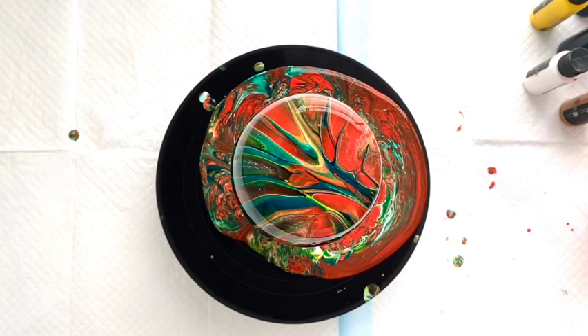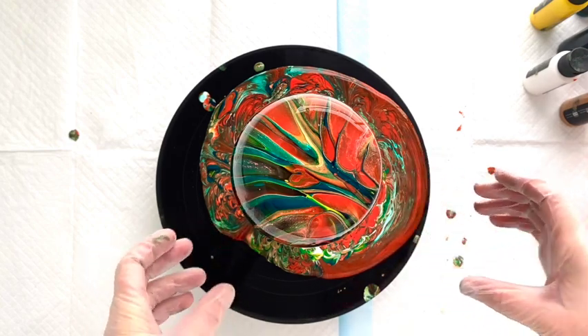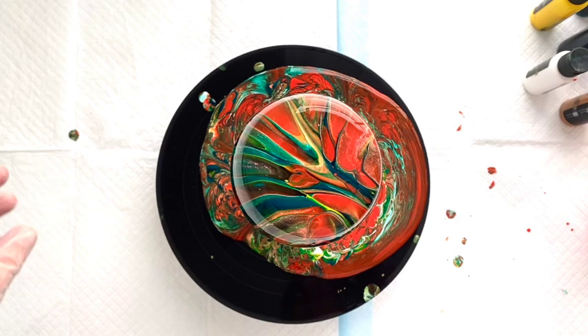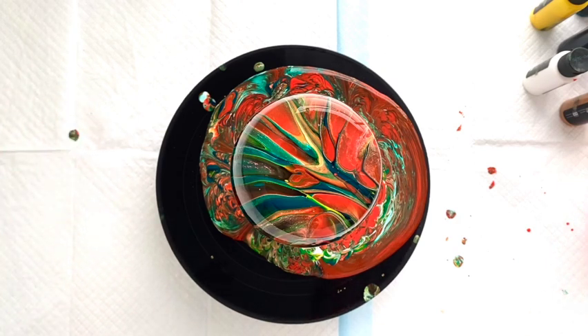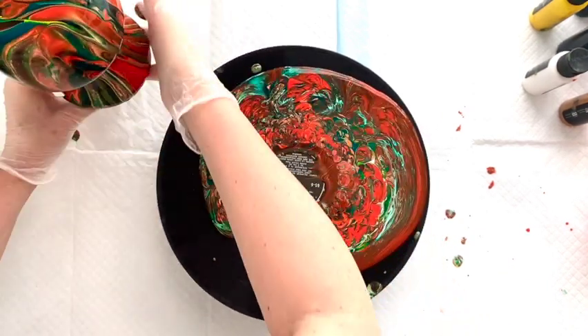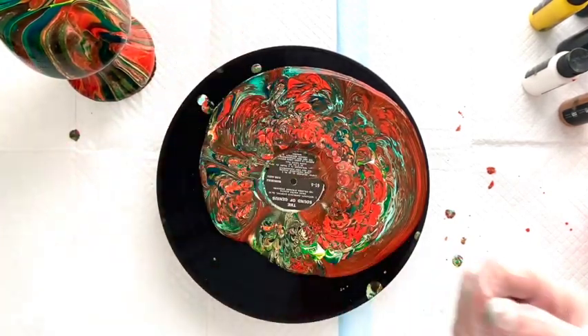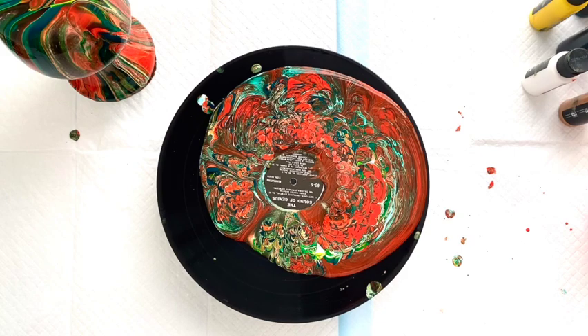Now I'm going to reach under, and holding the cup, I'm going to lift it up and just place it over here and let it continue dripping. It'll continue dripping for several hours. I'm just going to leave it alone and let it dry for a couple of days. If you accidentally touch the top of your vase, that's really okay, because it will keep dripping and it'll be totally fine.